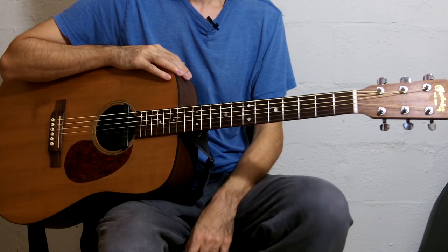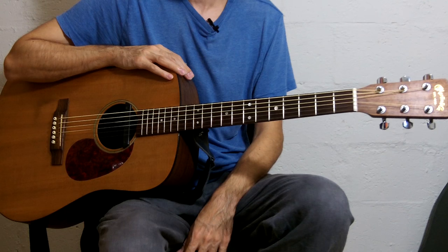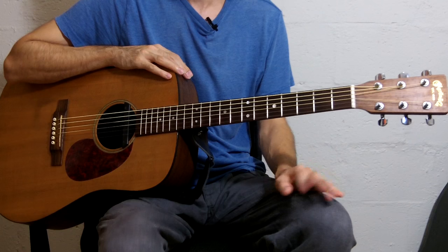Hey guys, just wanted to make a quick video to show you how to tune to DADGAD, in case you're having problems with that. DADGAD is a tuning I use for pretty much all of my Tool covers and a couple of other songs, and it's really not that complicated to tune.